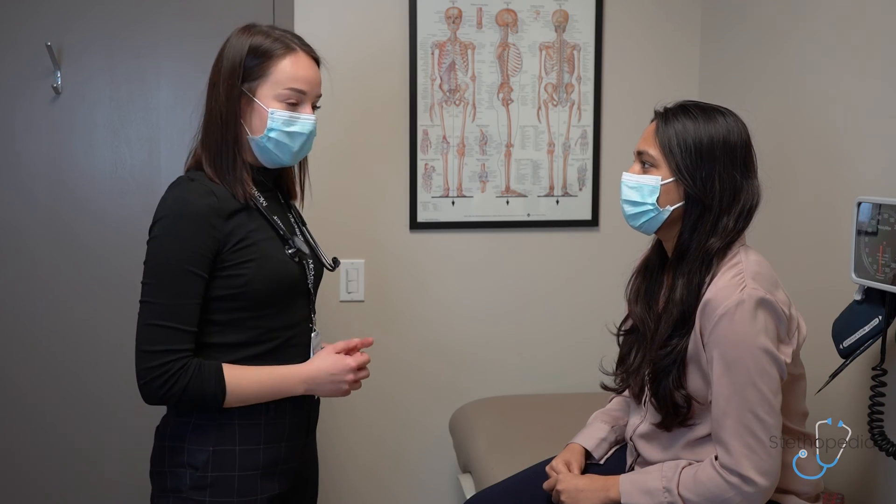Thank you for your time. That concludes the peripheral vascular exam. For more exam videos, see the link below.